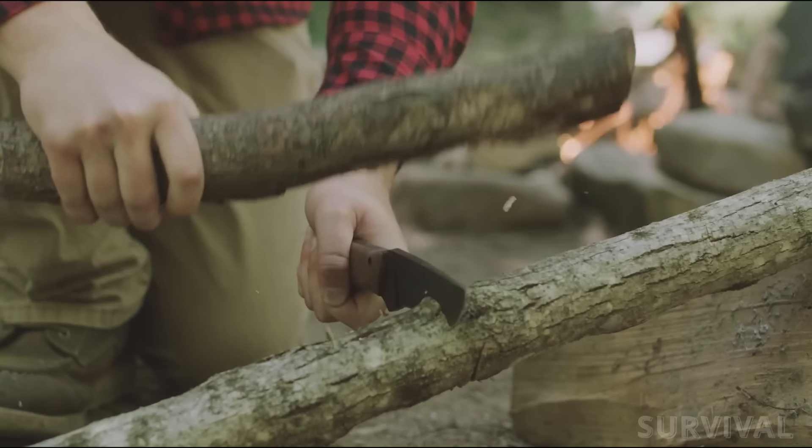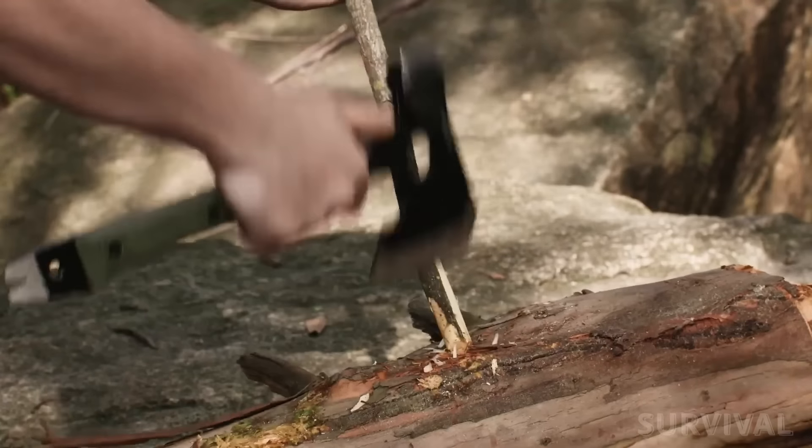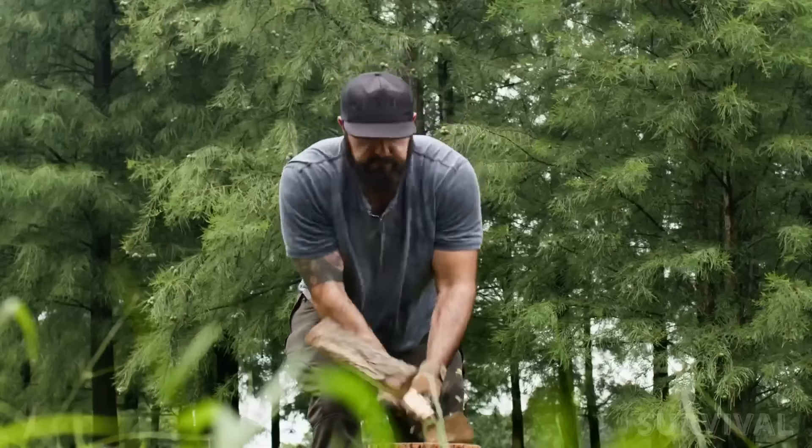Hey guys, welcome aboard Survival Gear. Today I've got a real mix of great survival gadgets and handy prepper tools that you're sure to love.